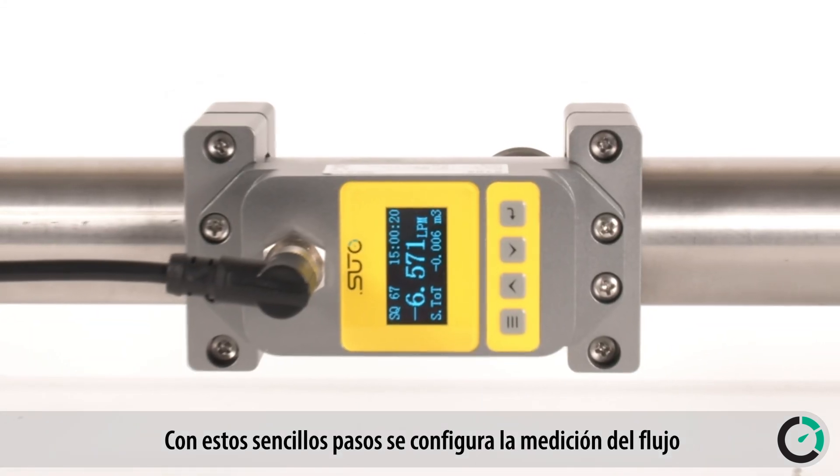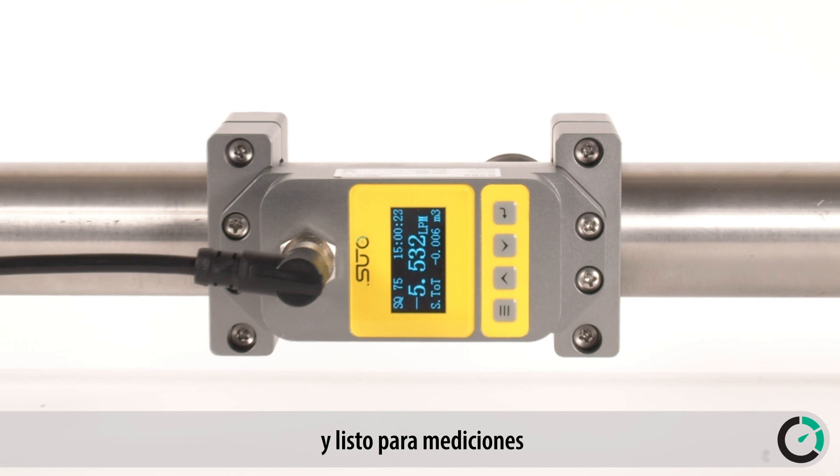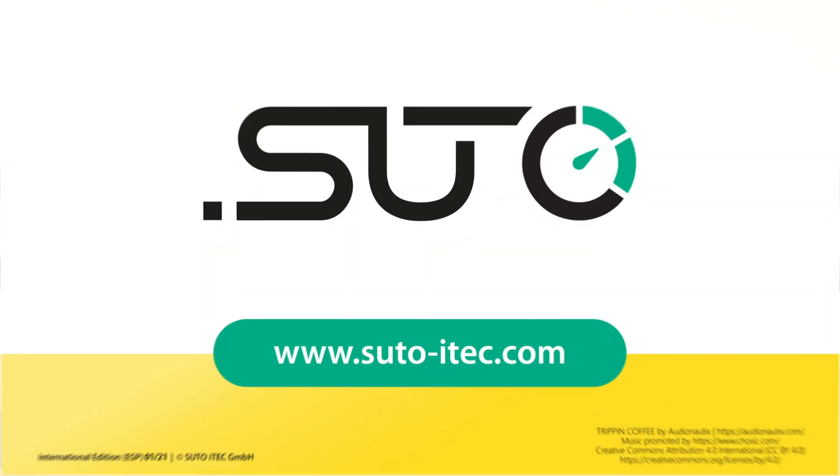With these simple steps, the flow measurement is set up and ready for measurements. SUTO iTech — Be smart. Measure it.